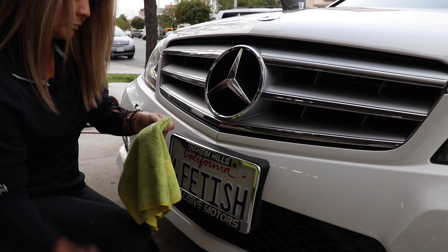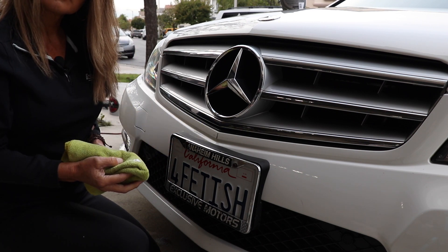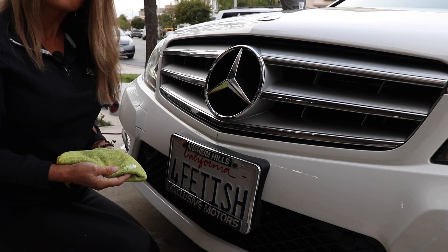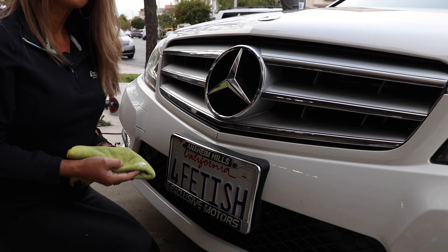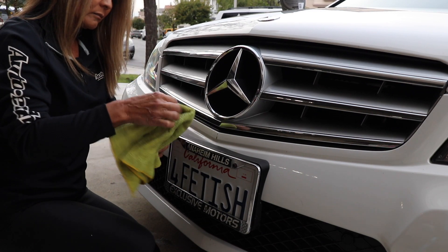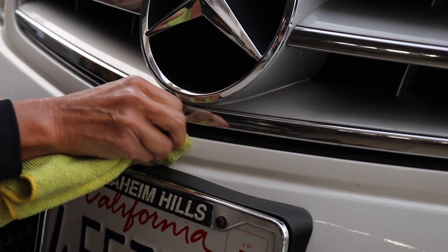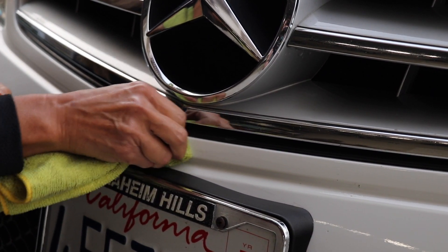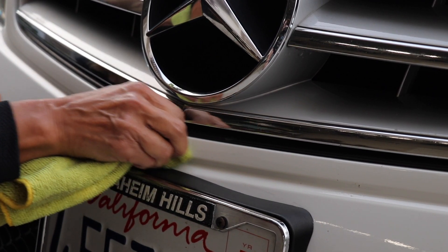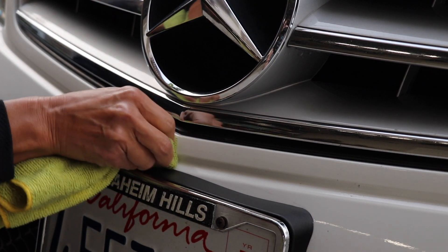We could remove the transfer first and then check for damage, or just do both simultaneously — which is what we're doing now. She's putting a fair amount of effort in, but the scratch and transfer are clearly diminishing as she works. As she sweeps away from it, it reveals the area is getting better.